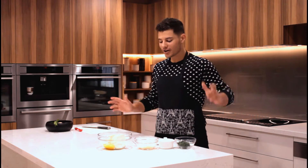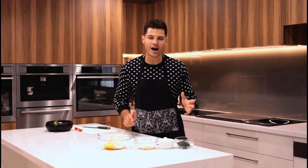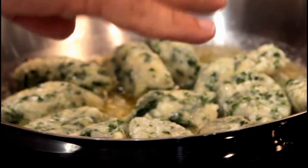Hey guys, so today we're going to make ricotta and spinach gnocchi from scratch. It's super easy to do and it's a fan favourite. It's a recipe I grew up making with my beautiful mum and it always pleases at a dinner party. You can put them in the freezer and make them earlier and then just pop them in boiling water when you're ready to serve them and they taste amazing.